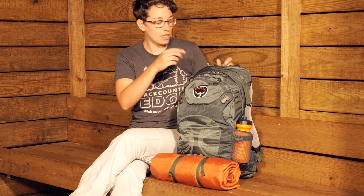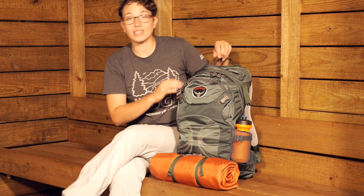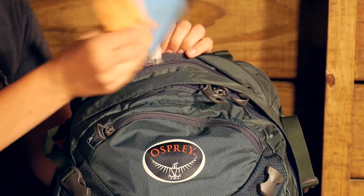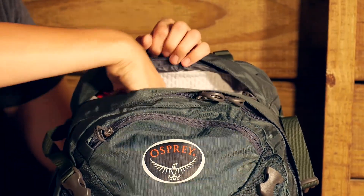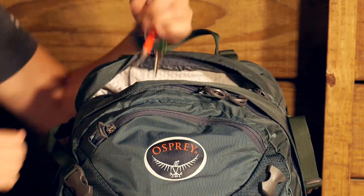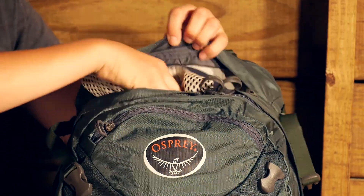Behind the panel access you have a medium sized pocket. This would be a great spot to store a pair of goggles if you are using it as a ski pack, but I have just got a hat tucked away in there. There is also a place for keys — a little key tab so you can keep your keys close at hand and don't lose them in the main body of your pack.